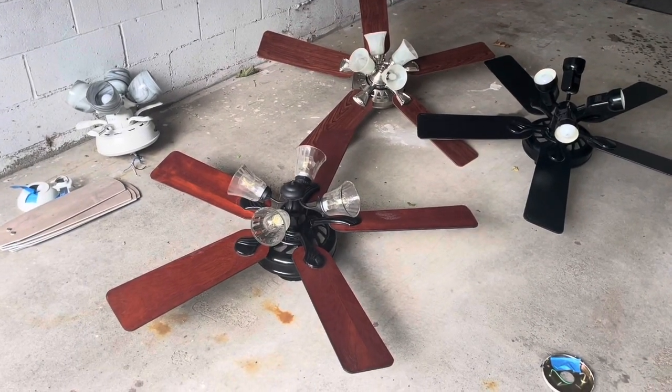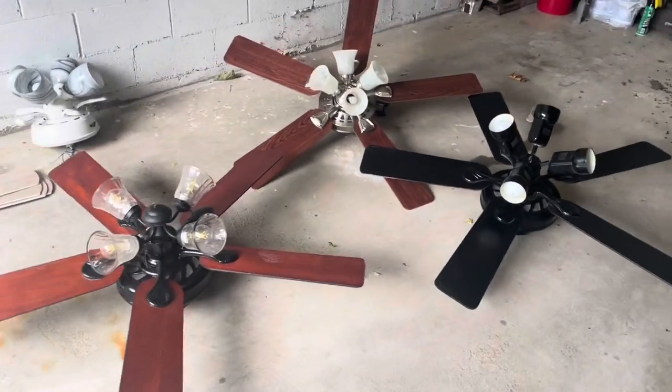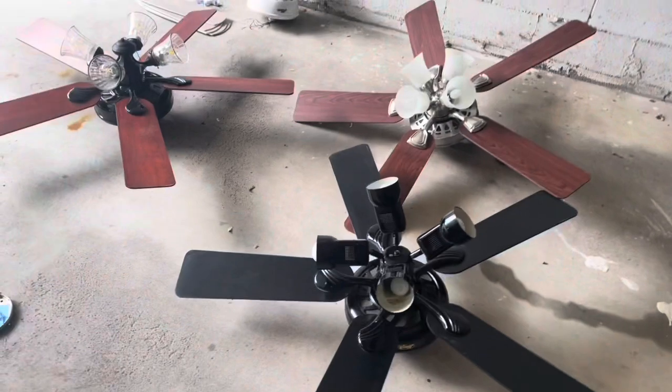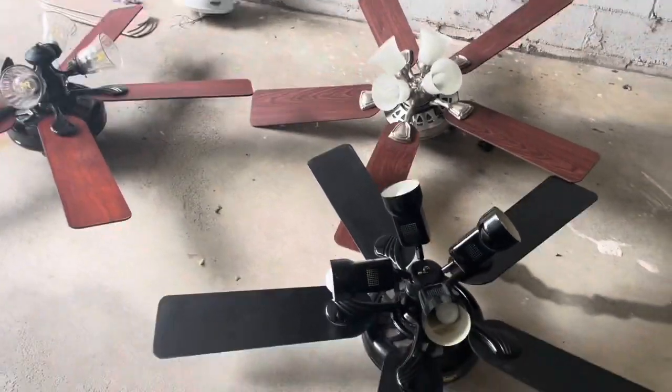All right, fellow fan collectors, your eyes are not deceiving you here. Today we got a haul of four ceiling fans, all for free. Just had to do a long drive to get them.